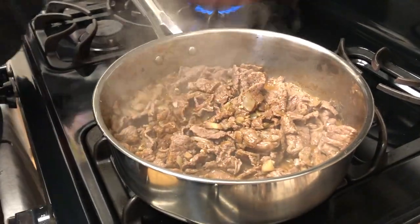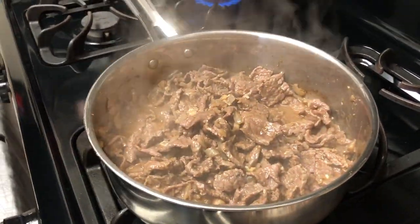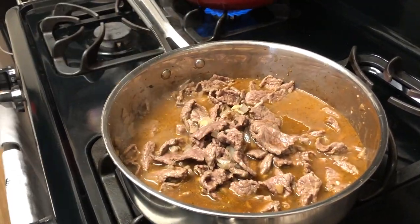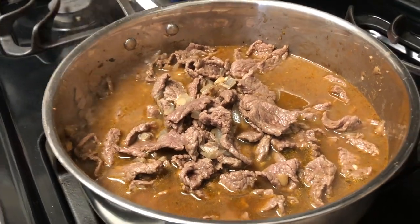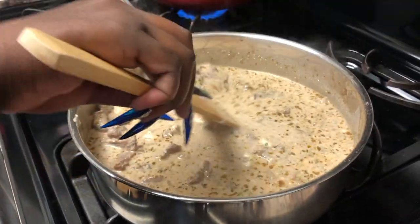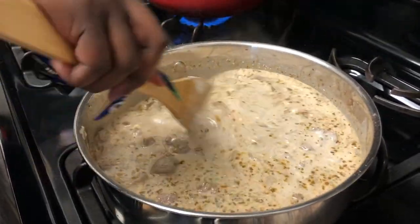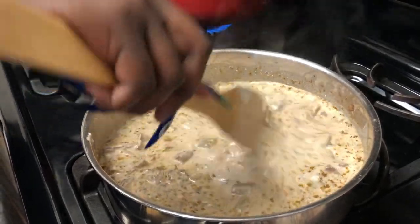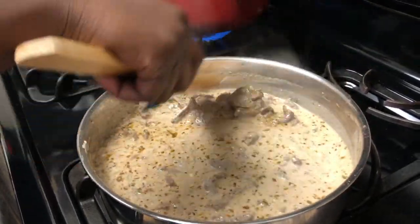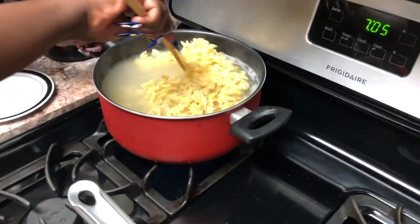We're going to add some Worcestershire sauce in there — if I said that right, Worcestershire sauce. I don't know why I always say that sauce name funny. We're going to add some extra beef broth from the container to give us a little bit more liquid, and then we're going to add some sour cream and mix that all together. This is after the meat has finished cooking completely. We're going to mix that up and let it simmer. I believe I have the heat turned down to about medium-low — low for the most part — because we're just letting the flavors meld together and simmer.